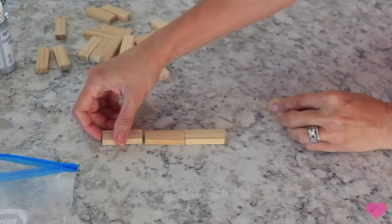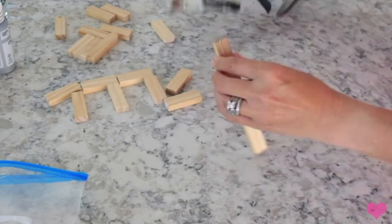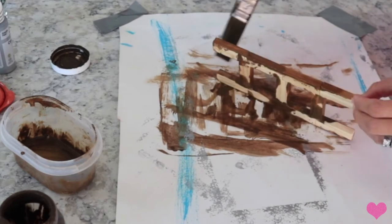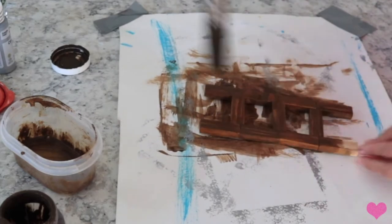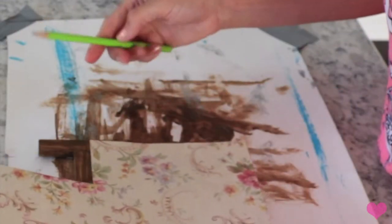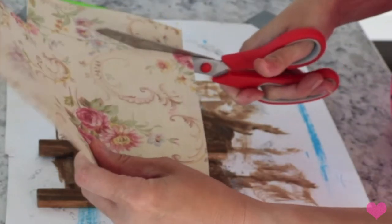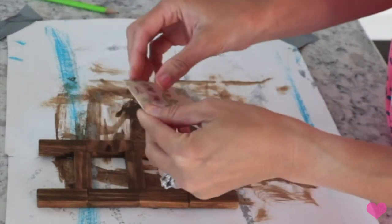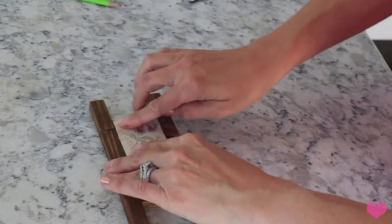This next one kind of goes along with the washboard - we're using pretty much the same materials. You're going to make a little ladder with these Jenga blocks, go ahead and glue them all together when you figure out how you want it to look, and then paint it with the same paint mixture. Now I'm taking that same floral paper and I'm going to make a little throw for the ladder - like a blanket - and you're just going to fold it over so it looks like it's hanging right there on the ladder, fold it and glue it on down. That one and the washboard go really cute next to each other.